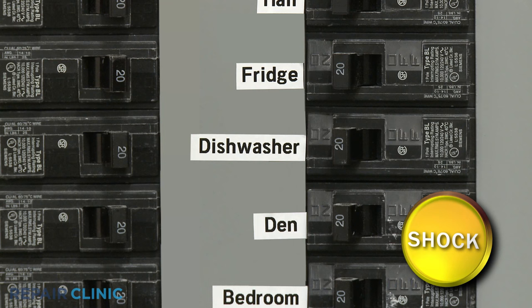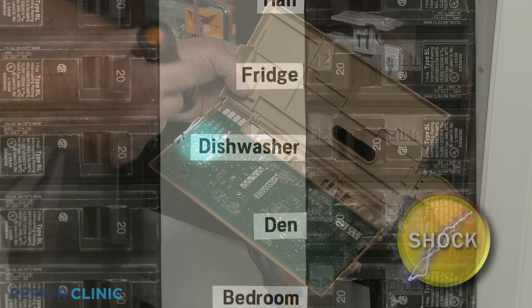Before you begin any disassembly or uninstallation, be sure to turn off the power to the dishwasher.